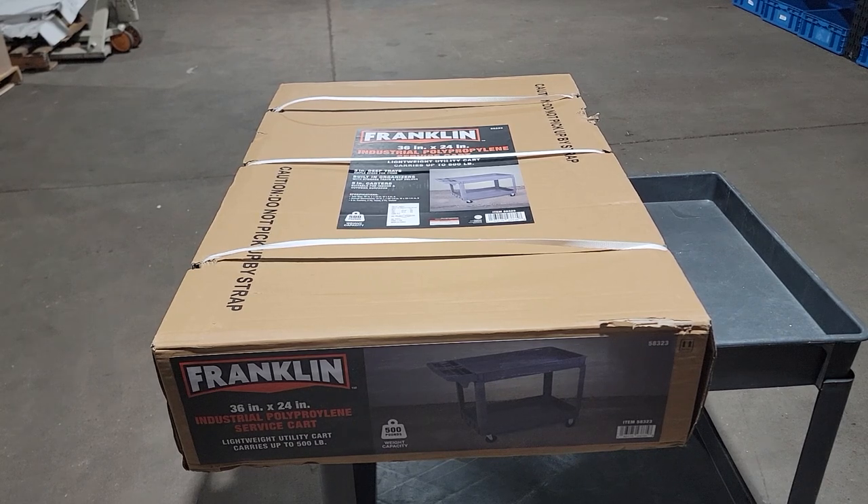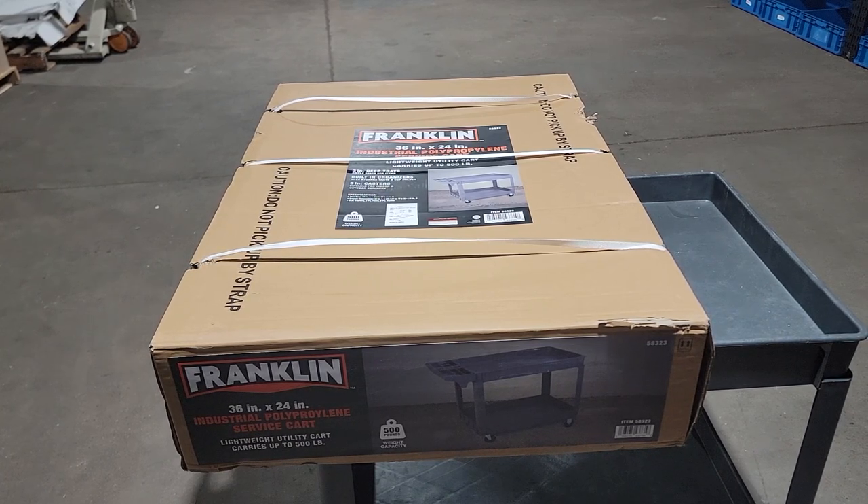In today's video we're going to be putting together a utility cart — it's 36 inches by 24 inches and rated for about 500 pounds. These are perfect for a shop or a garage, anywhere you need to move heavy items around, or just as a movable workbench. I got this at Harbor Freight for 90 bucks.